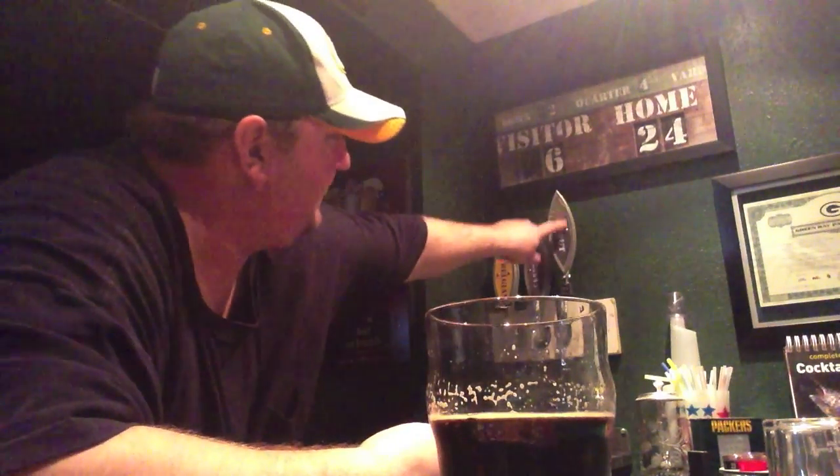I still need to work on the little plexiglass covers over the top of them, but I'm pretty pleased — it worked out pretty well and I'm excited about that.